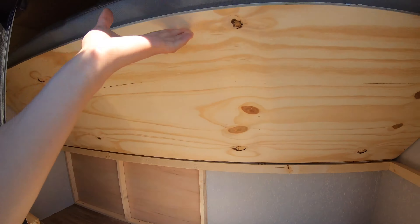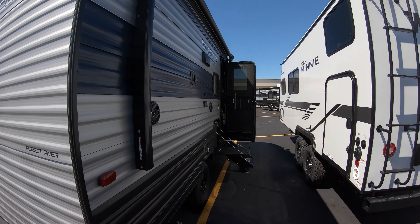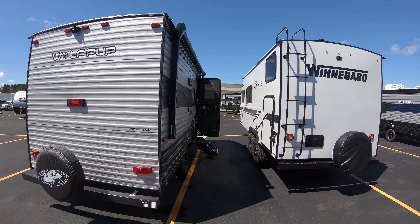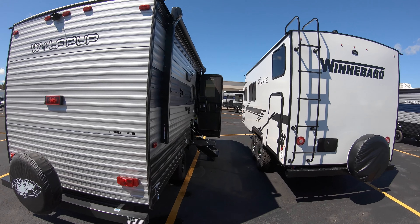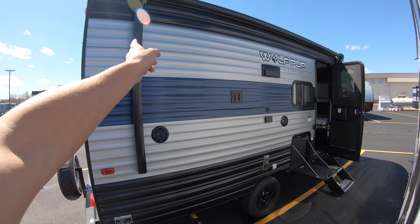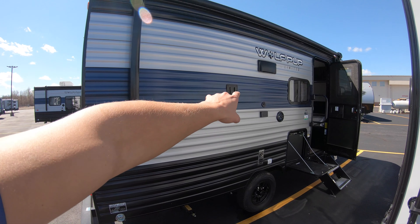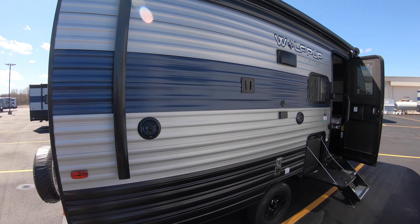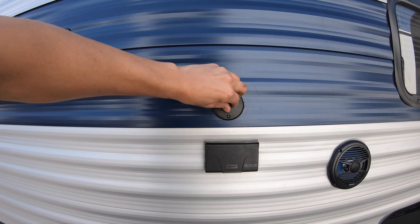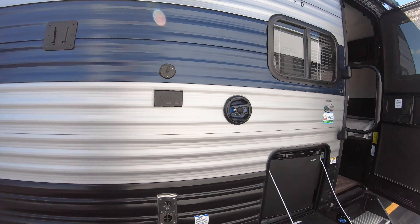Heading to the back, you can see you've got a spare tire with the tire cover on the back bumper. It does come with a backup camera and a monitor for your vehicle. At only 3,200 pounds empty, it's really easy to tow with most SUVs or trucks, even smaller trucks and larger SUVs. You can see a nice big electric awning that goes from the back all the way to the front, with outside speakers and even a spot to mount a TV to watch the game outside.